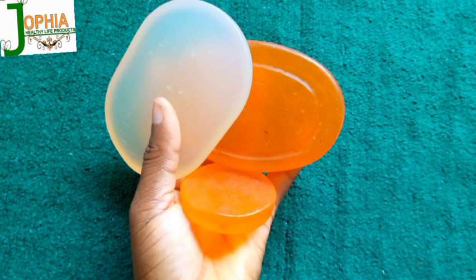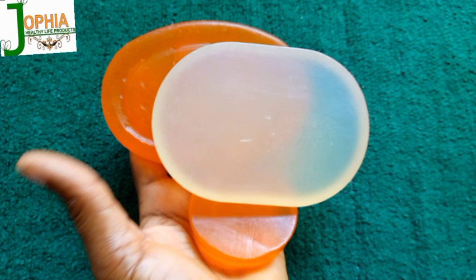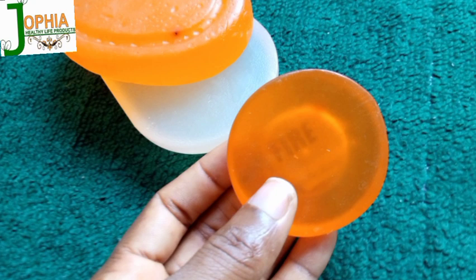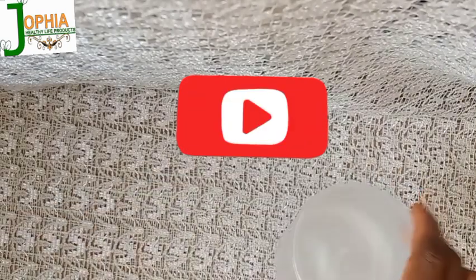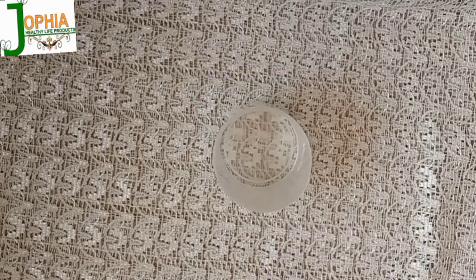Hello everyone, this is Jofia DIY. Welcome back to my channel. In this video I'll be sharing how I made transparent bath soap using an improvised method. Improvised method means that if you don't have modernized bath soap making equipment, you can use whatever you have at home. I used my stove, an old stainless pot I no longer use, and my spatula. If you find this interesting, please subscribe and hit the notification bell.